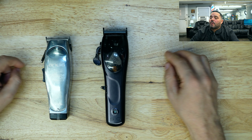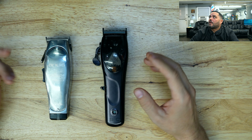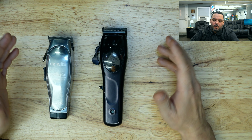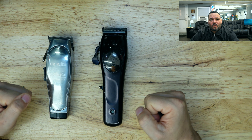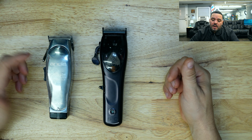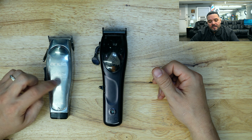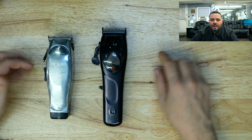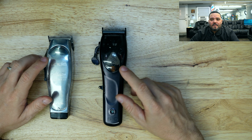Como pueden ver, aquí tenemos estas dos hermosas máquinas. Ustedes se preguntarán: esta todavía es nueva, apenas la compré hace una semana. Obviamente esta lleva ya para casi tres años. Pero son muy similares en el sentido cuando vamos a hablar de máquinas fuertes, máquinas sólidas, máquinas pesadas. Nunca pensaría que hubiera algo más pesadito en el mundo de la inalámbrica que la Master, pero hace una semana o dos semanas atrás compré la Gama Mythic. Aquí vamos a darle la información de cada máquina.